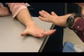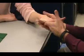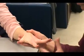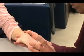Dorsal interossei — have them spread your fingers apart as wide as possible, then don't let me squeeze those fingers together. Don't let me squeeze together.